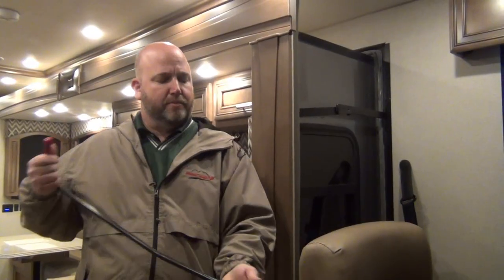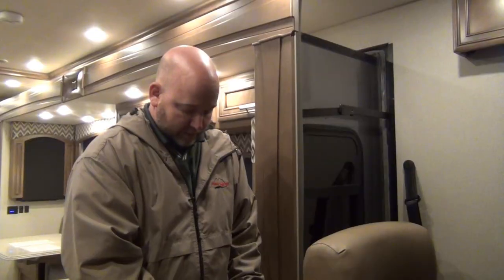They're very reliable slide outs. Depending on the price point of the coach, they have different locking systems for their slides. So first of all, what is a locking system? And what is this weird bar I'm holding here? It's not a branding iron.